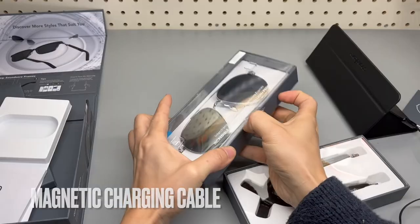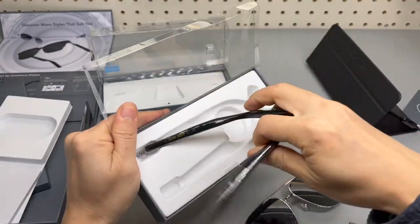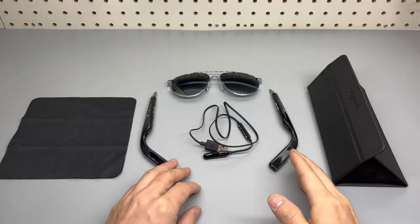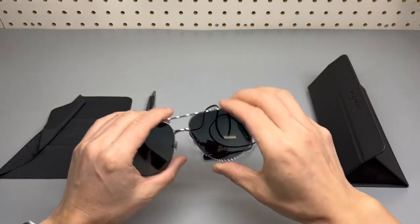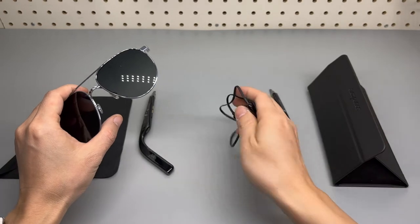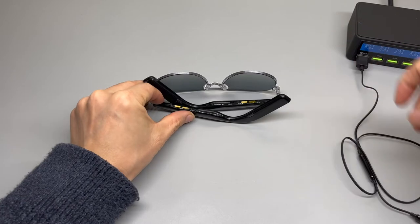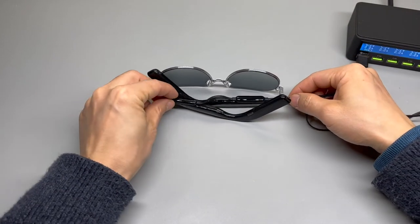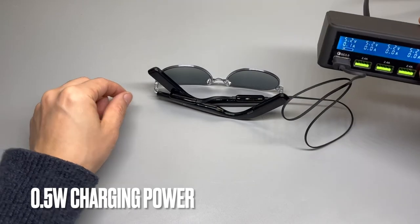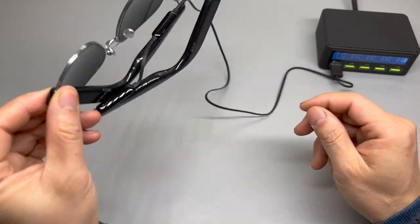It's magnetic. Everything you get from the packaging: a cleaning cloth, two legs, the frame itself, charging cable, and the carrying case. This is how it's charged — both legs connect to the charger on each leg. The charging speed is about half a watt, and obviously you cannot use it while it's charging.